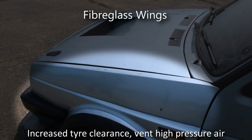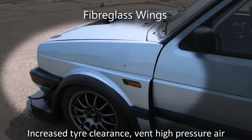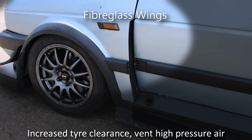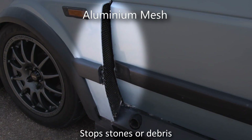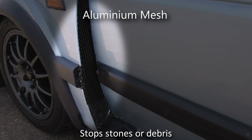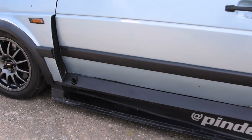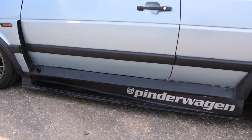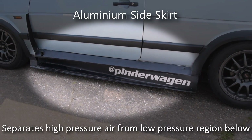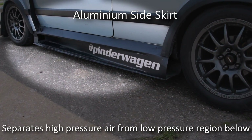The custom fibreglass wings have been moulded from modified standard versions with an increased width to give extra tyre clearance for the wider track. Mesh is fitted to prevent debris being flicked out of the opening in the trailing edge, which aids the evacuation of high-pressure air from the wheel arch. The aluminium side skirts help separate the air flowing along the side of the car from the low-pressure region underneath.